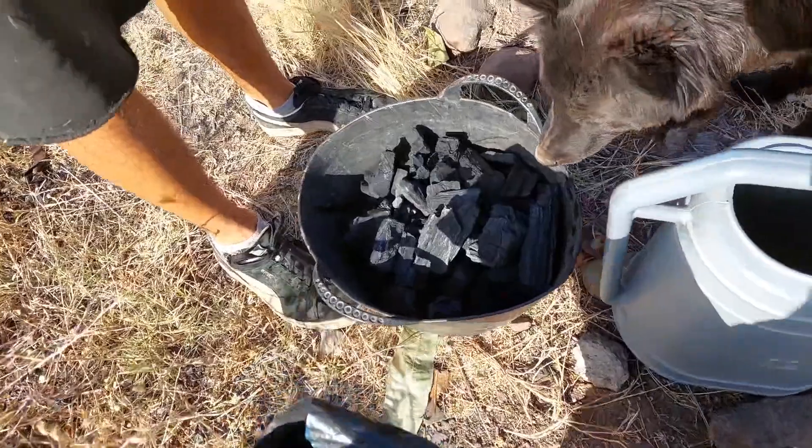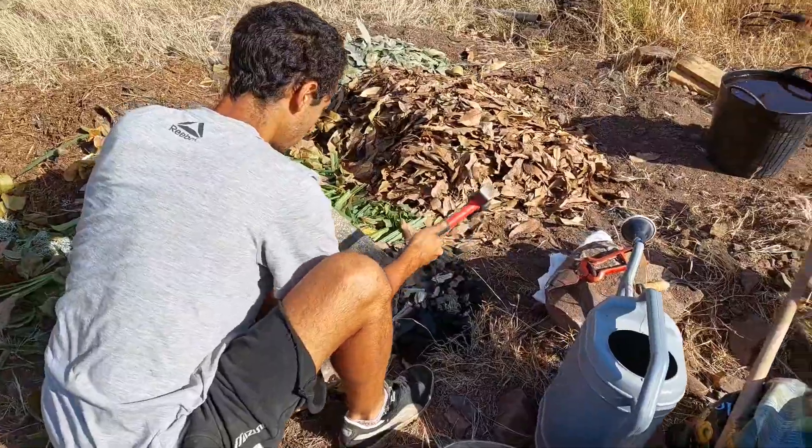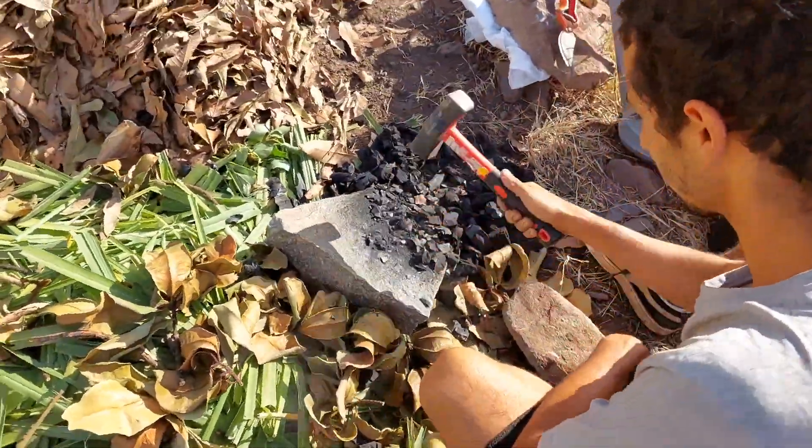Next comes the charcoal — a great place for all those microbes to live. They have all kinds of little nooks and crannies, and it prevents the microbes from getting washed away with heavy rains.